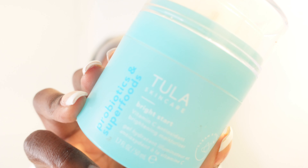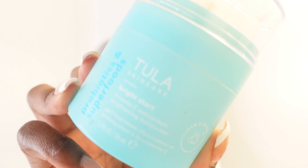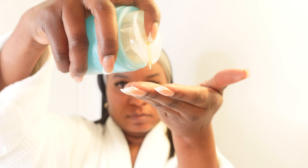Next, the second to last thing is my Tula Probiotic and Superfood Bright Start Moisturizer. This also has vitamin C — as you can tell, me and vitamin C love it. I just moisturize that into my skin. What I love about this is it instantly gives you a glow and it moisturizes my skin for the entire day. It's winter, so you need to be moisturized — looking nice and glowy, not dry and rough. This moisturizer is amazing. It seeps right into your skin.